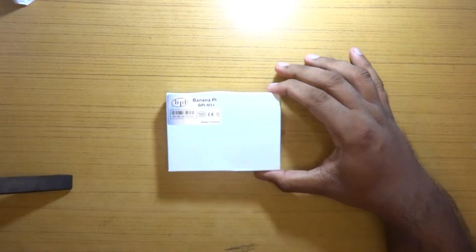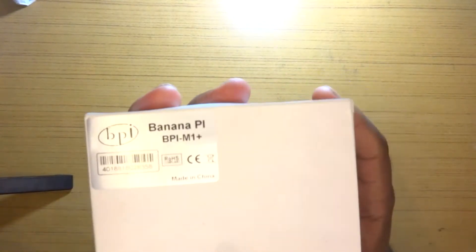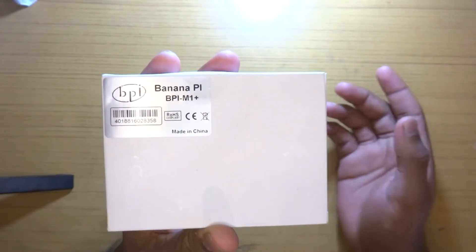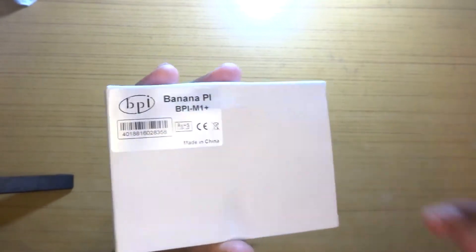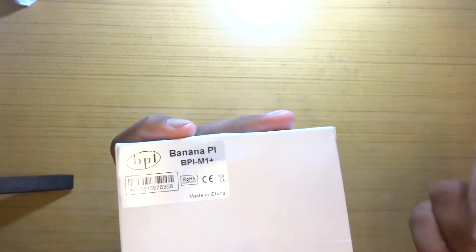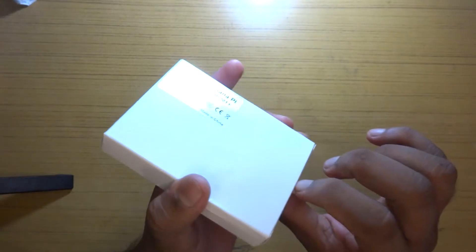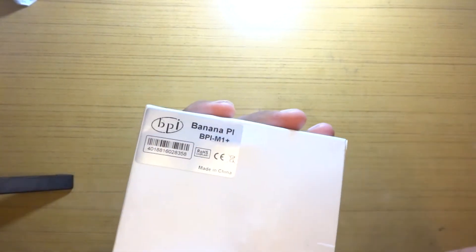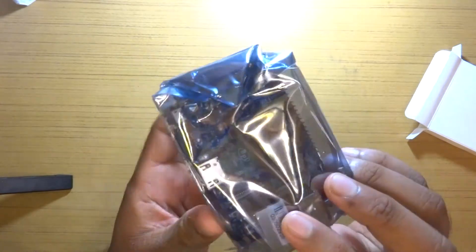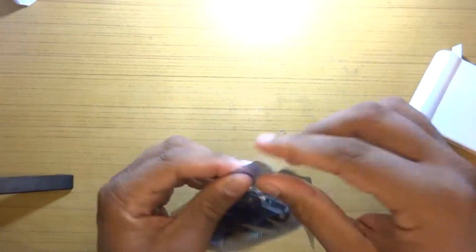Welcome back everyone to another video. In this one we'll be taking a look at a new board in my collection, but it's still a fairly old board. The reason why I got this I'll explain along the way. This is the Banana Pi M1 Plus — the revision to the original Banana Pi. I think the first Banana Pi was by Lime Maker, and then Sinovoip started making them. This is the WiFi revision of the M1, so still pretty old. Let's take a look at its specs.